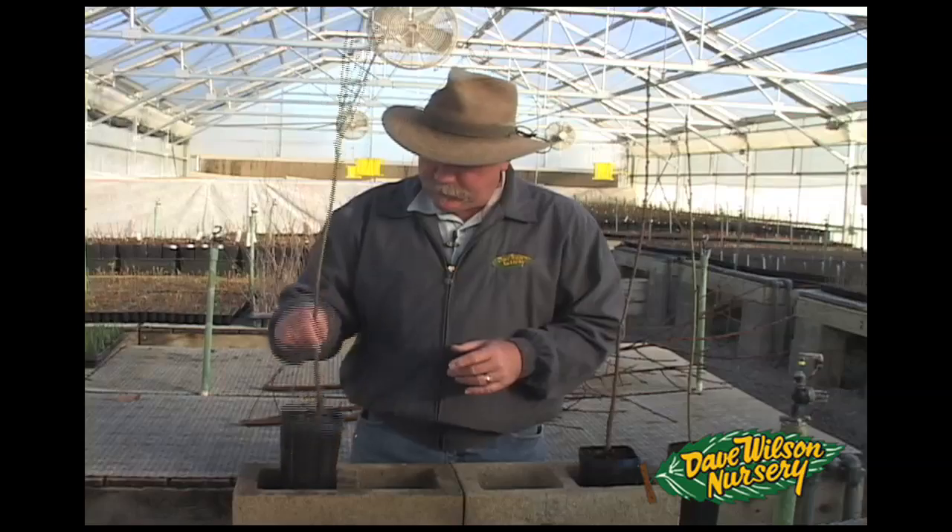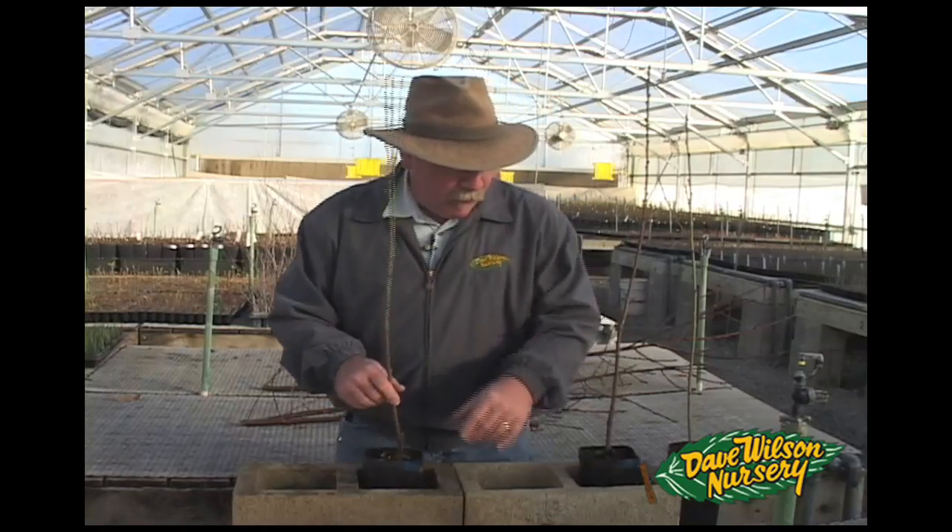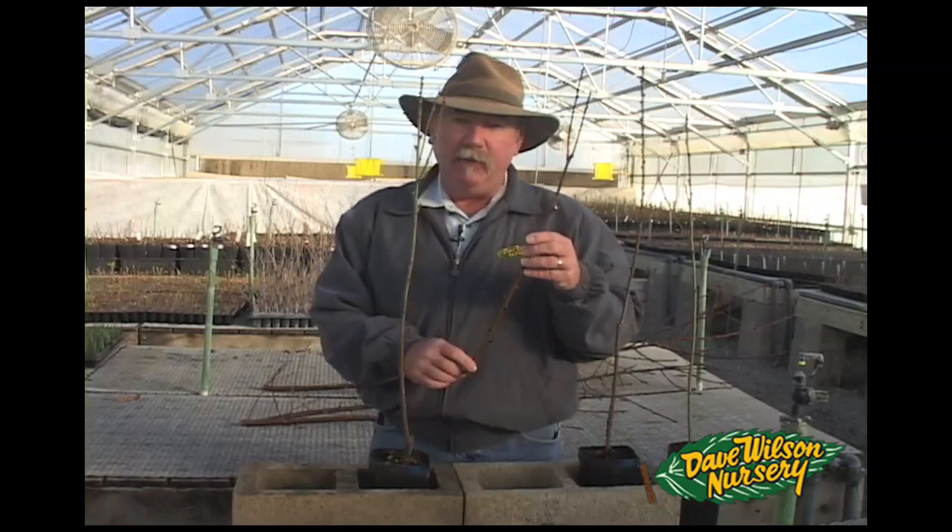What is grafting? Grafting is actually the combination of two different living organisms together. The first is a rootstock. The second part of the combination is our cultivar or our scion variety.